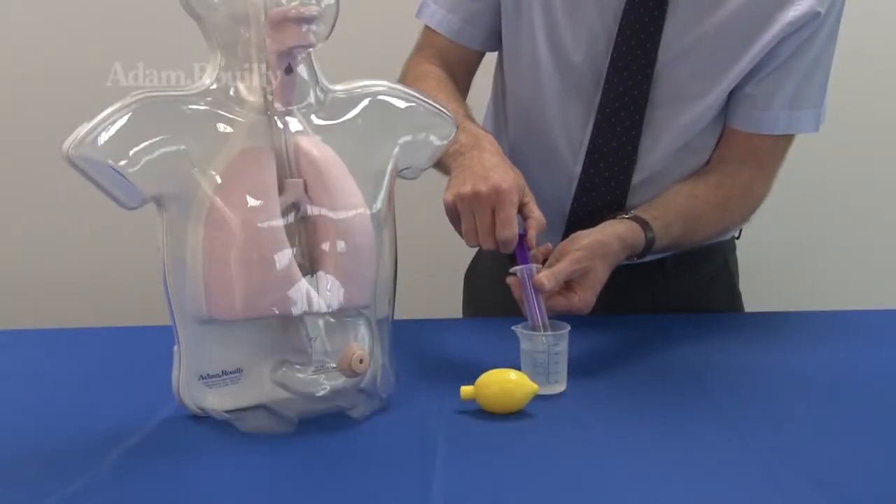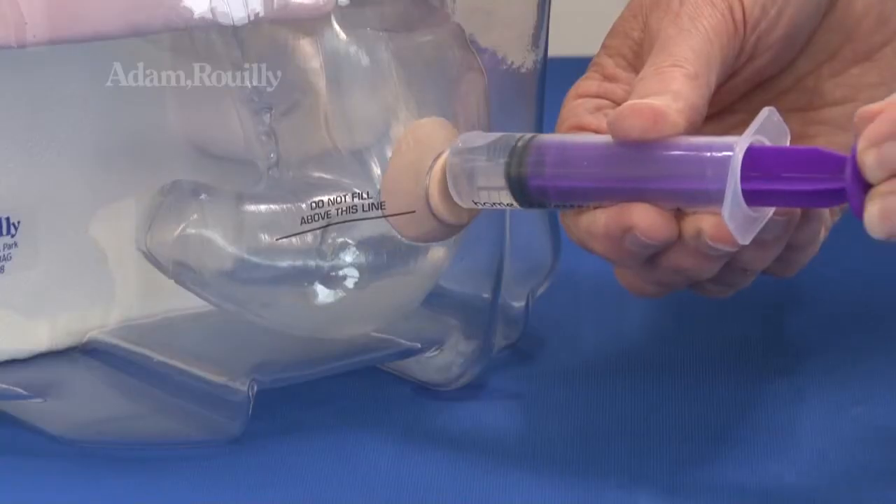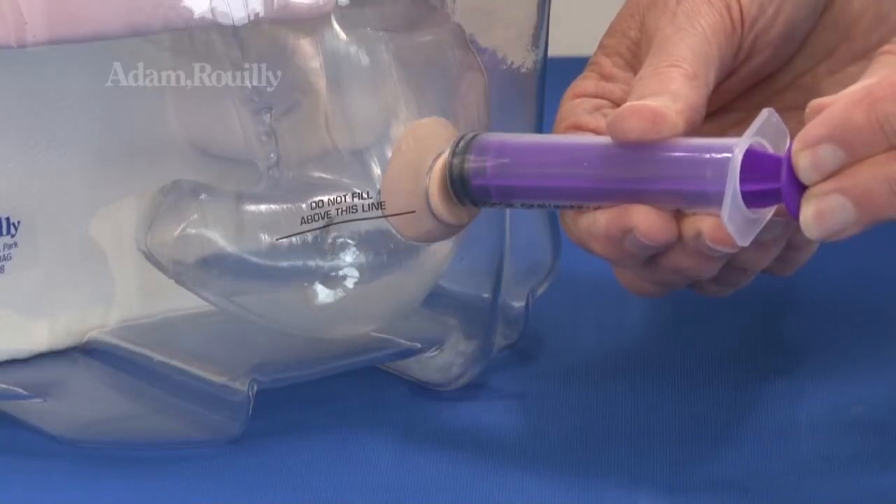Before use: mild acidic stomach aspirate may be inserted before training using the 20ml syringe and gastrostomy opening.